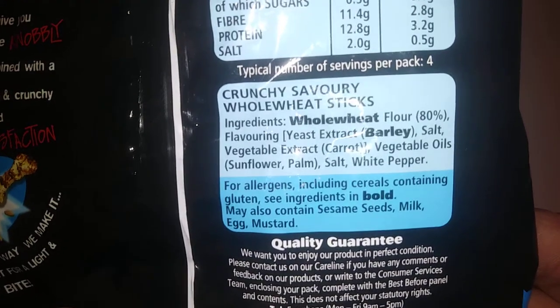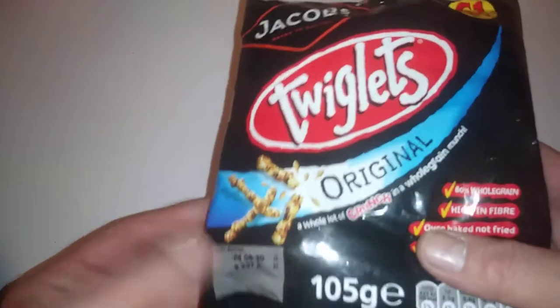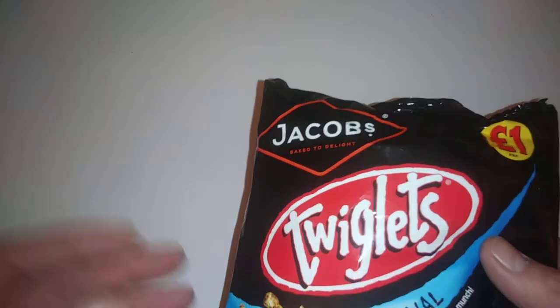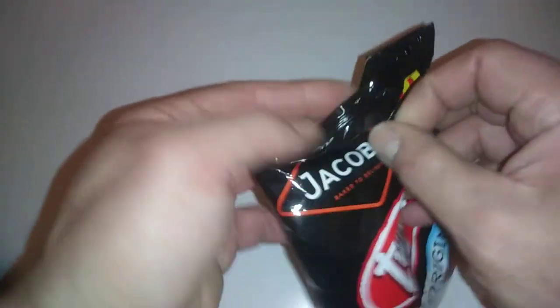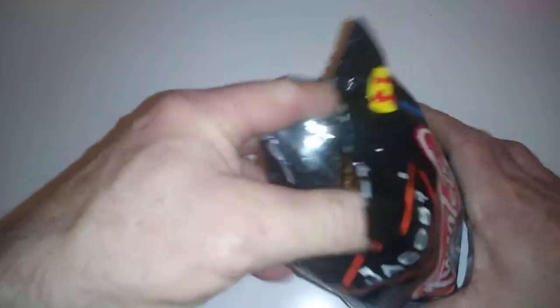Make sure this is suitable for yourself. I do a lot of these videos now because increasingly we're all buying online, and it's good to show what you're getting in person. So of course Jacob's are famous for crackers, and we'll look at the Twiglets here — quite easy to get into.